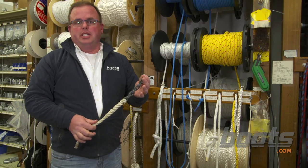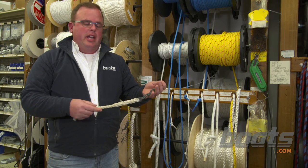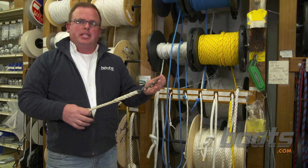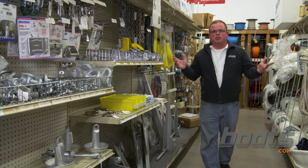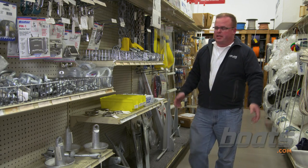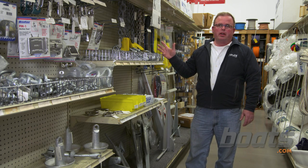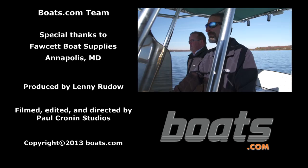Your marine professionals at the marine shop will be able to tell you what diameter chain and what diameter line you need. As far as total length, you need five to seven times the deepest water you plan to anchor in. Any good marine supply store like Fawcett Boat Supplies here in Annapolis, Maryland will be able to help you out with all these materials. Remember, this is the safety gear that's going to keep your boat off the rocks.